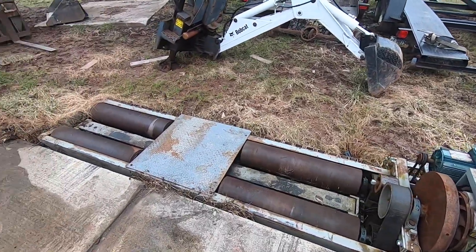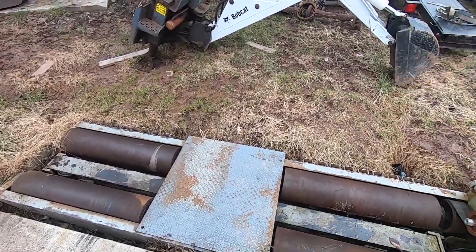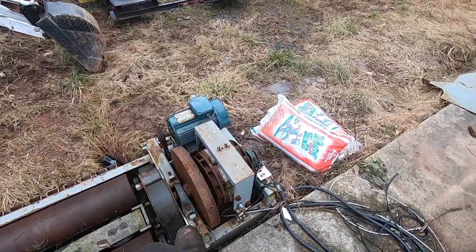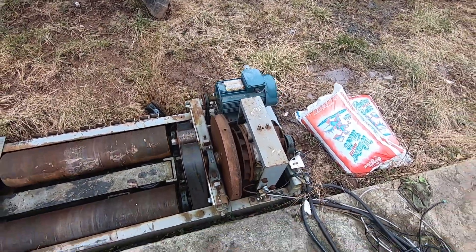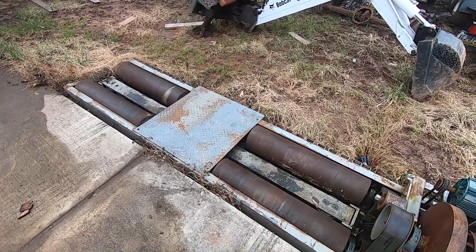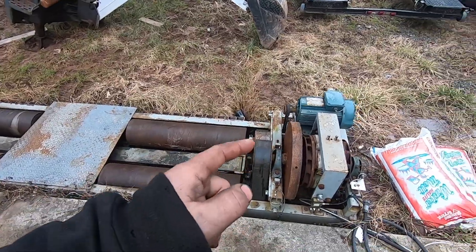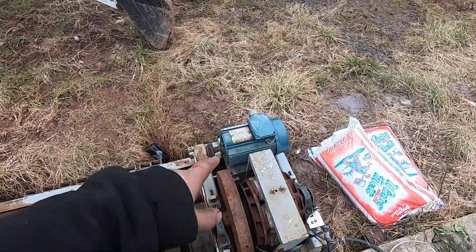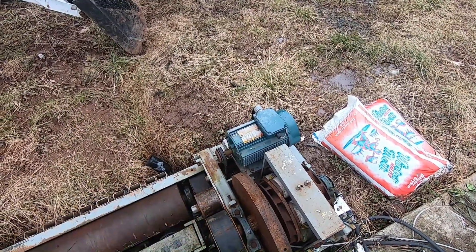This dyno is made by a company called Mustang and it was produced for emissions purposes. Here in Pennsylvania we used to put our OBD2 cars on a dyno and use a tailpipe sniffer to measure emissions. It's a dual roller dyno, belt driven to a flywheel, with an eddy brake on the back of the flywheel, and additionally a three-phase motor for doing speedometer calibration.